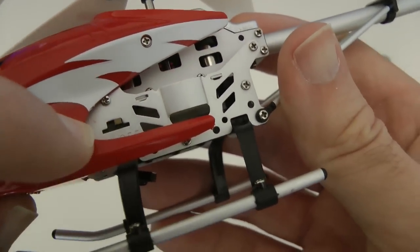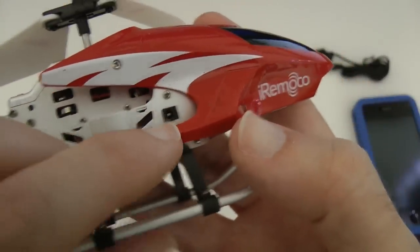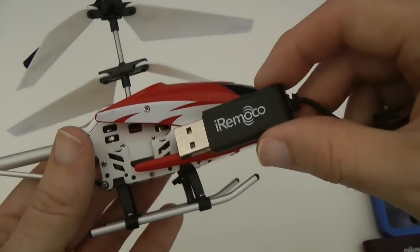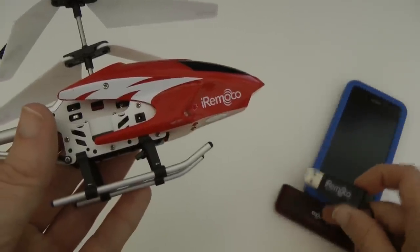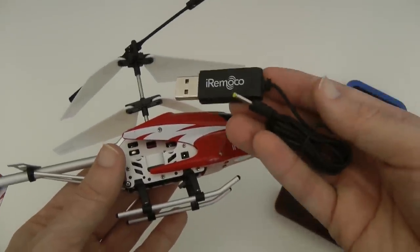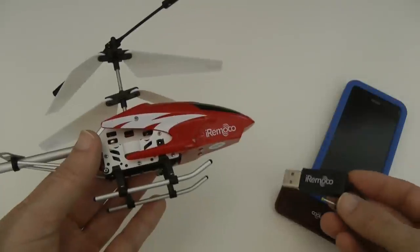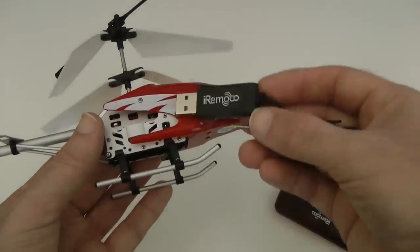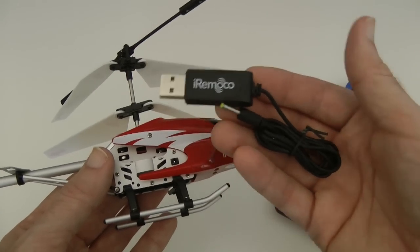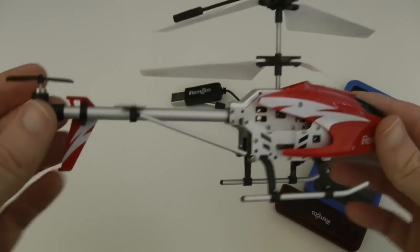On here is the on/off switch, and if I turn it over you can see the little charging port — you use the same USB charger to charge the helicopter as you do to charge the transmitter. One negative point: I would have liked to have seen two of these chargers, so a bit of feedback for iRimoco — I'd like to be able to charge the transmitter and the helicopter at the same time. Perhaps they can make these available as a little add-on purchase for a few pounds.